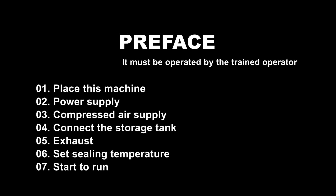This machine must be operated by personnel who have been trained up to grade. Before running the machine, check the wooden case for any breakage, such as collision, dumping, and other damage.